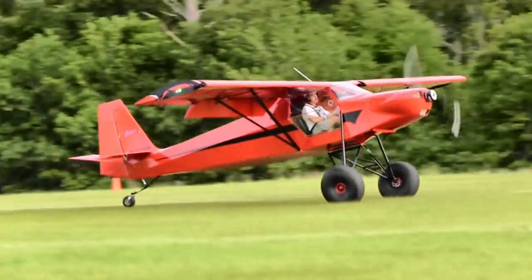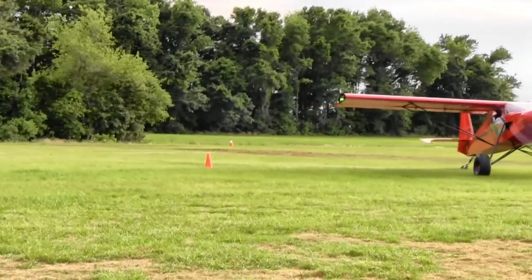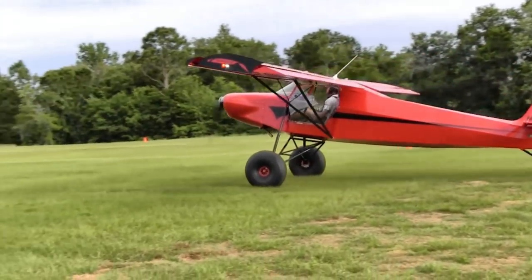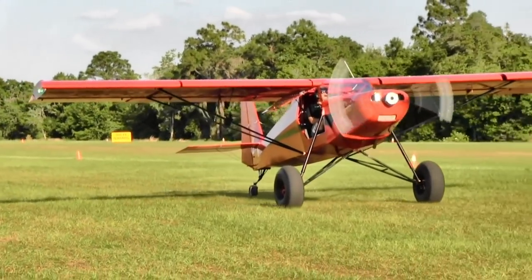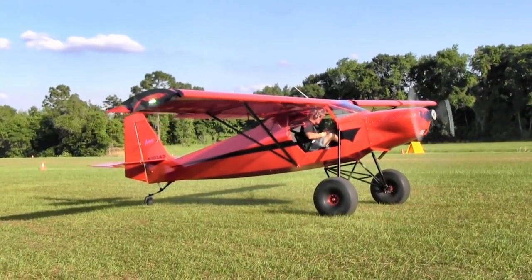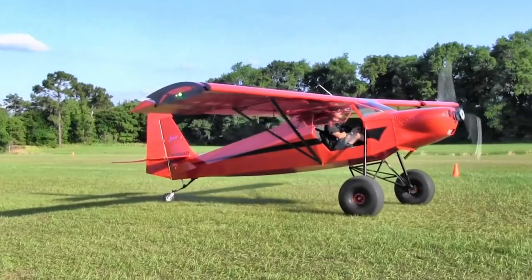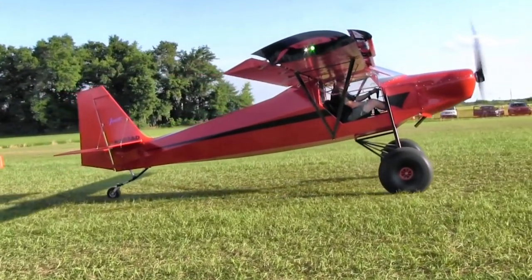I'm going to try to make it to Oshkosh with the XL using a Lycoming O-320, 160 horsepower. Why offer that option? There are a lot of people who just aren't comfortable with Rotax — the 5500 RPM number doesn't compute for some people. I came out of the GA world with Lycomings and Continentals my whole life. So you're offering choice: Jabiru, Rotax, UL Power, and now Lycoming as well. That's a great thing.